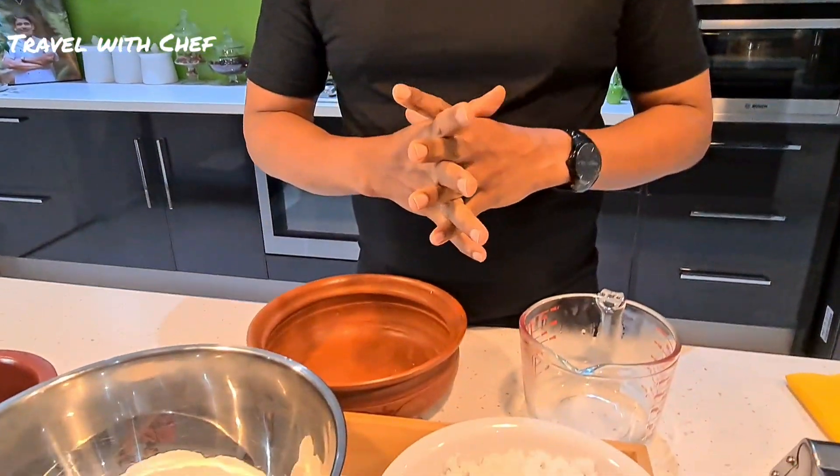I am going to use a small pot. You can use a small pot for this recipe.